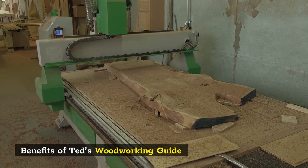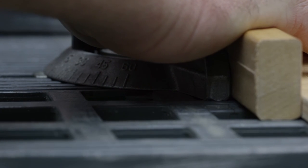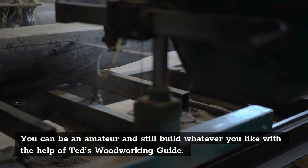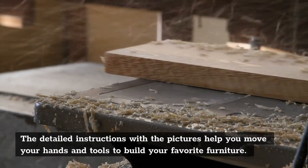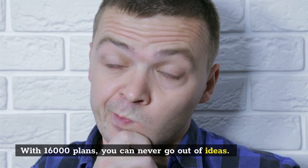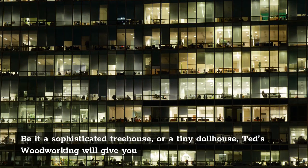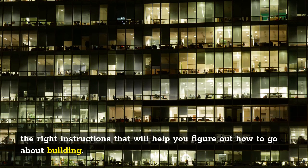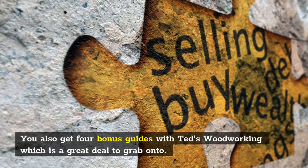Benefits of TED's Woodworking Guide. One of the primary benefits of TED's Woodworking PDF is that you need not have a degree in woodworking to get your hands on a project. You can be an amateur and still build whatever you like with the help of TED's Woodworking Guide. The detailed instructions with the pictures help you move your hands and tools to build your favorite furniture. With 16,000 plans, you can never go out of ideas. Be it a sophisticated treehouse or a tiny dollhouse, TED's Woodworking will give you the right instructions. You also get four bonus guides with TED's Woodworking, which is a great deal to grab onto.